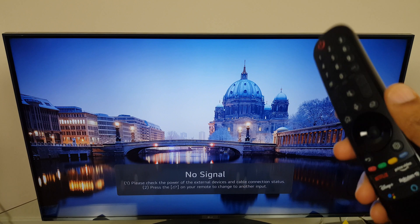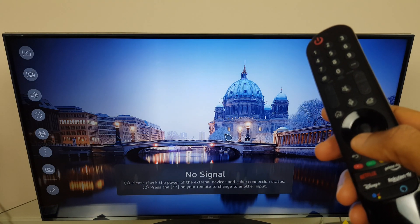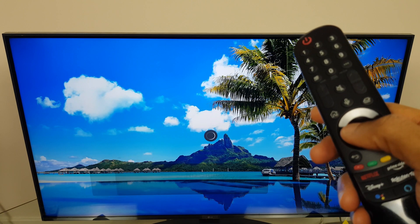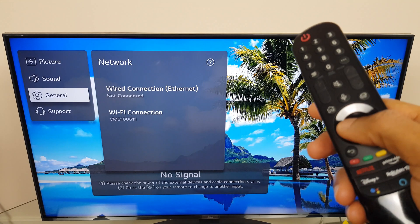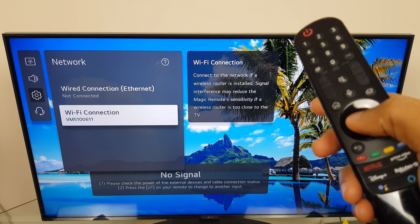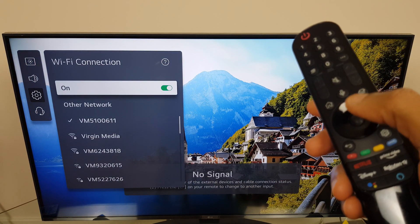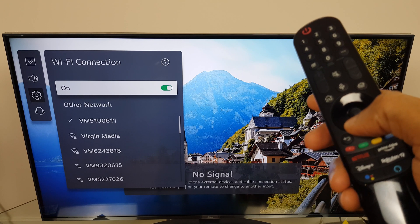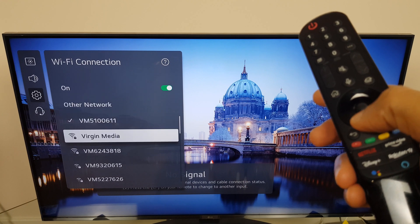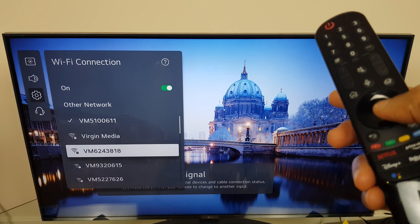We'll start with the TV first. Grab your remote and press the settings button. Go down the list until we get to Network and select it. From here we land on General, move across to the right and down to Wi-Fi Connection. If your Wi-Fi isn't already on, just turn it on here. If you're not connected, just select your Wi-Fi network, click it, and enter your password and you'll be connected.